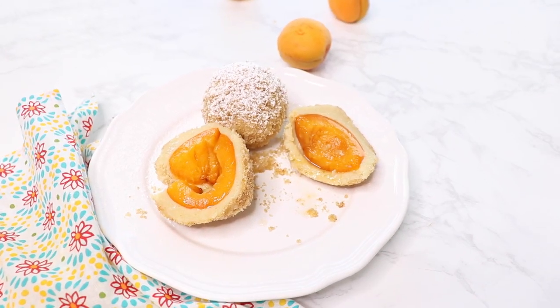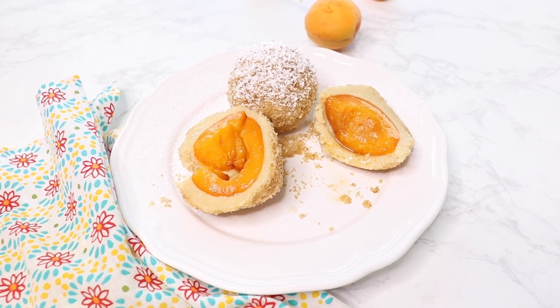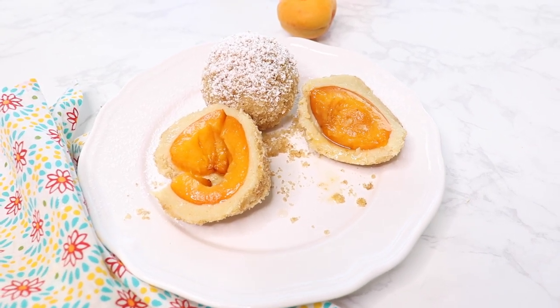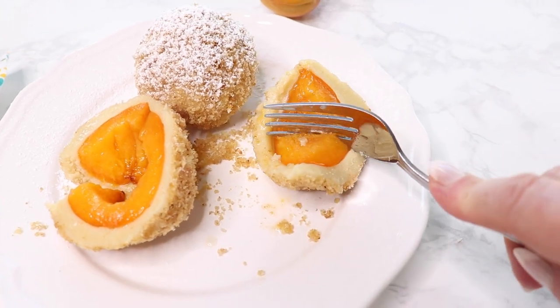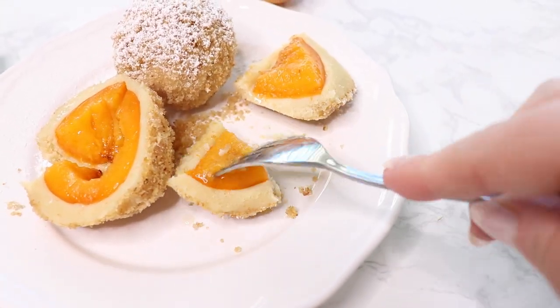Nowadays you can find these little happiness balls — that's how they are called also — filled with chocolate or hazelnut spread, which is also a very delicious variation.